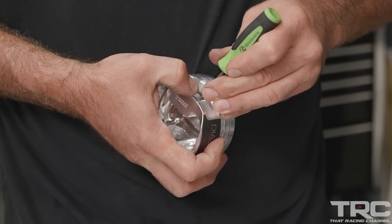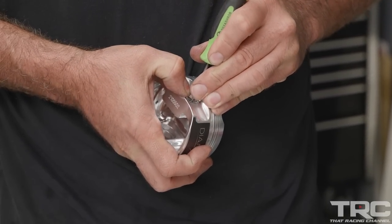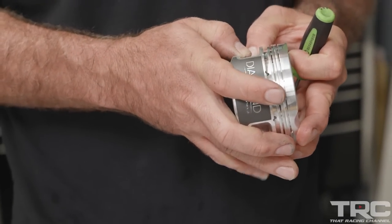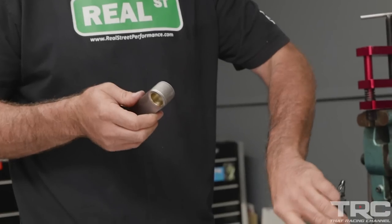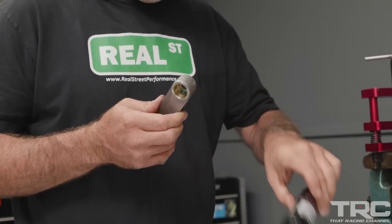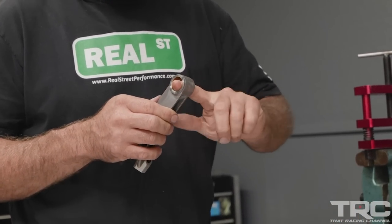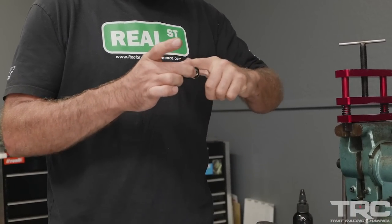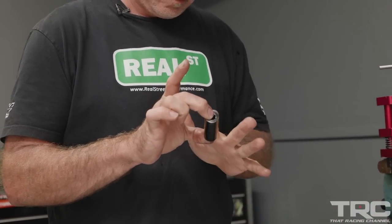This particular engine belongs to my business partner Mark Conti, and this will be the second stroker engine I've built for him. He elected to get a Diamond piston — where I normally reach for a CP or a Manley, he wanted to use the Diamonds. It's not a brand I use on a regular basis, but they were a nice part to use. They have a lot of good finish work without adding a lot of cost.